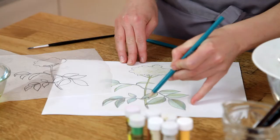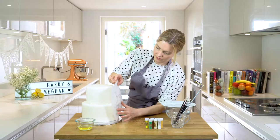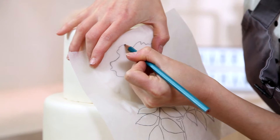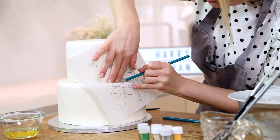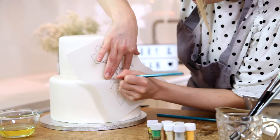I printed an elderflower picture from the internet so I can outline the shape. I've used a lead-free pencil and traced it onto some greaseproof paper, so now it's ready for me to turn over and mark out onto my cake. Make sure that when you're doing this technique you ice your cake the day before so that it has time to slightly set and harden off, and that's going to mean you're going to get a much neater finish.